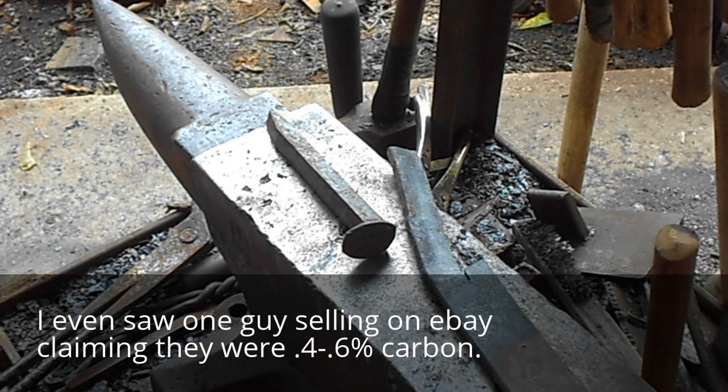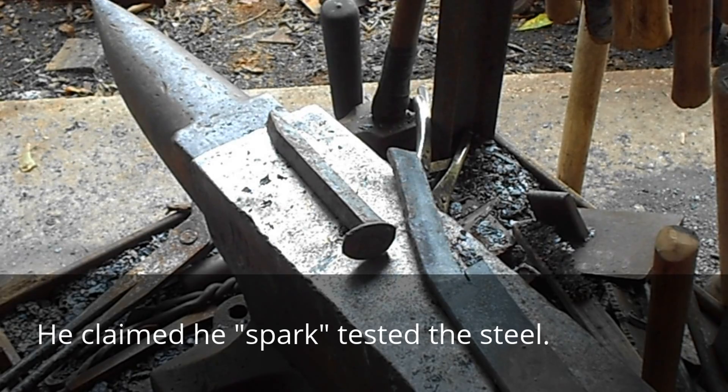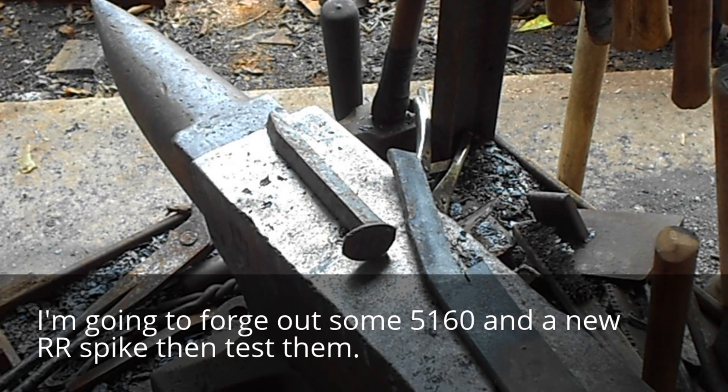In my research, I found that before 1926, spikes were made from wrought iron. In 1927, they went to a low carbon at around 0.25%. Those spikes were made up to the mid-70s, where they changed the metallurgy just slightly and added some copper and vanadium. The copper was to give it some resistance to rust, and the vanadium may give it a little more tensile strength. But the carbon content was still only 0.3%.